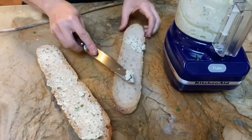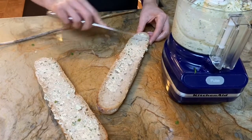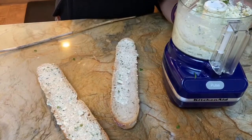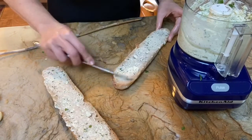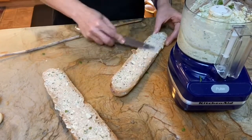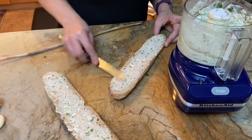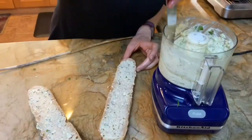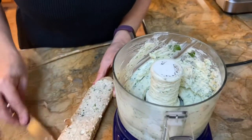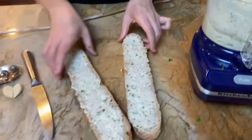The other thing I like to do is take the remaining garlic butter, wrap it in plastic wrap, and freeze it for later use. If you wanted to make a steak, as the steak comes off the grill you can use a little bit of this garlic butter to melt right on top.